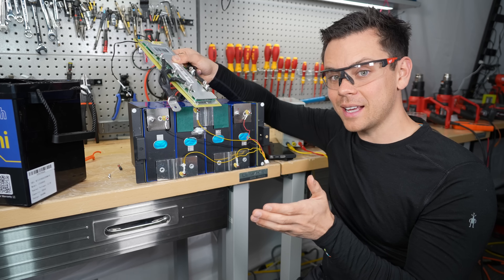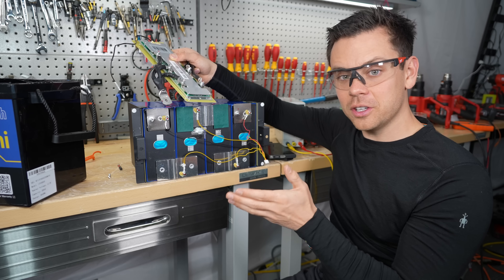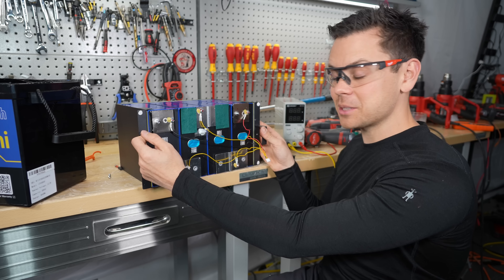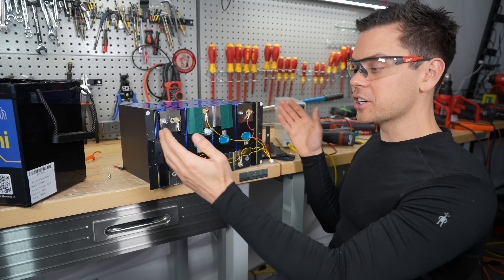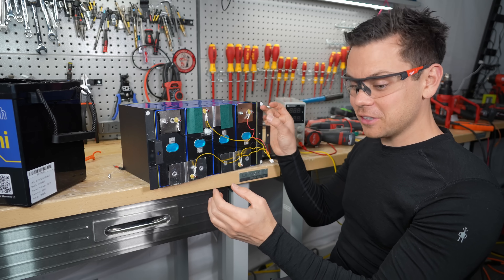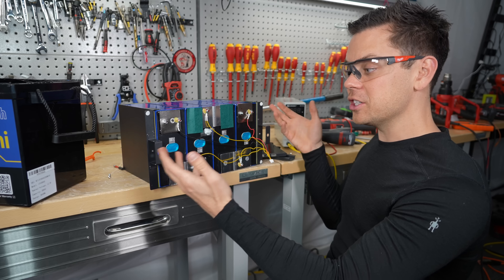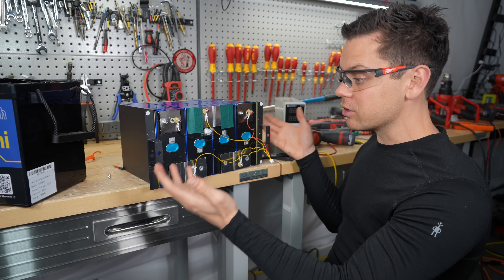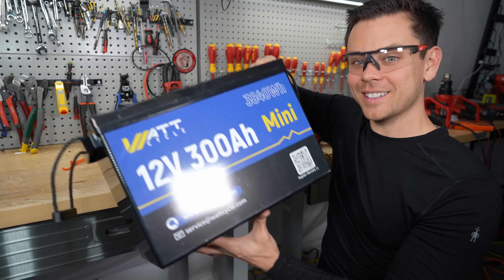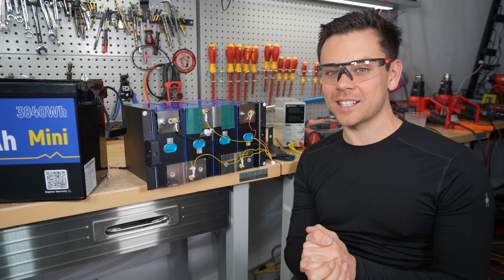Even though it passed the initial capacity test, it's not going to be pulling 300 amp hours after the first 100 cycles — only for the first few cycles. There are lots of companies that have done this in the past, but I haven't seen it recently. For a 280 amp hour cell it's still a fantastic deal, but you need to put a fuse on it. Hopefully they can fix those issues, and in a couple months we'll have a new updated version. You'll know it's updated because it will have the proper capacity on the front. Thank you for watching and I'll see you in the next one.